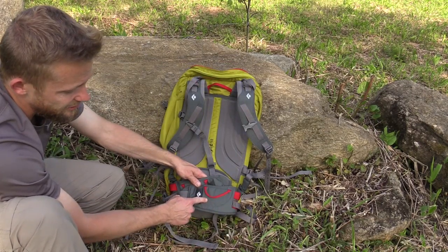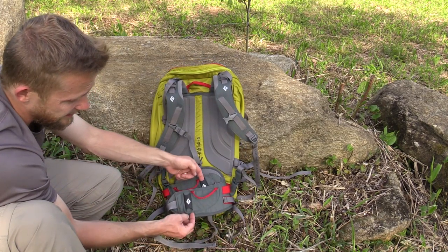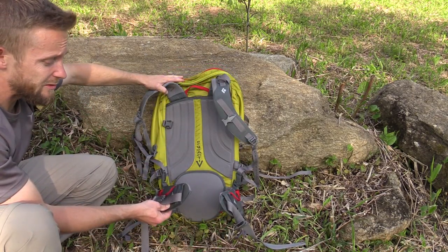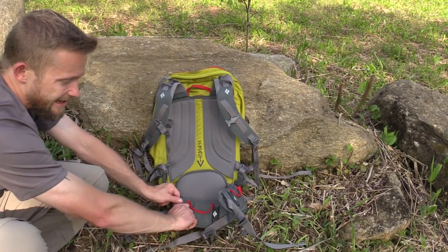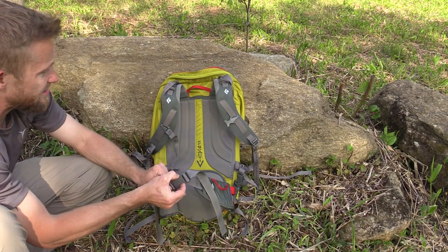On the sides of the waist belt you do not have any pockets, but you do have all the typical adjustments so you can pull the pack towards your body. You have two loops and additional sleeves on both sides. The waist belt is removable — there's velcro on the inside and you can disconnect the whole thing if that's something you want to do. Of course all the typical buckles and adjustments.